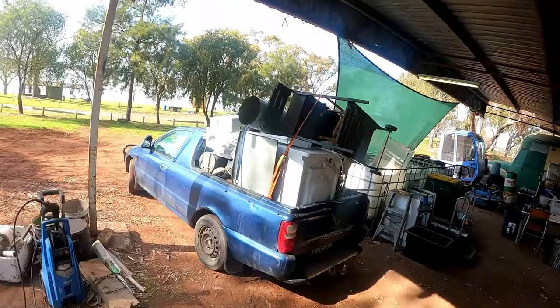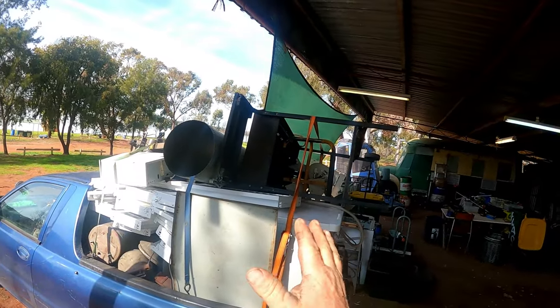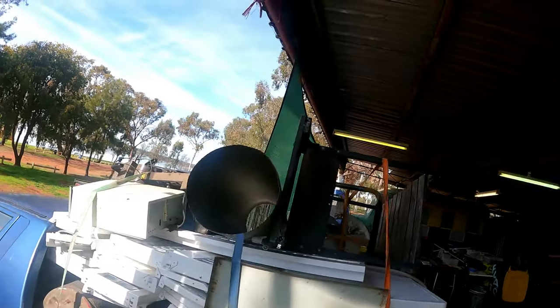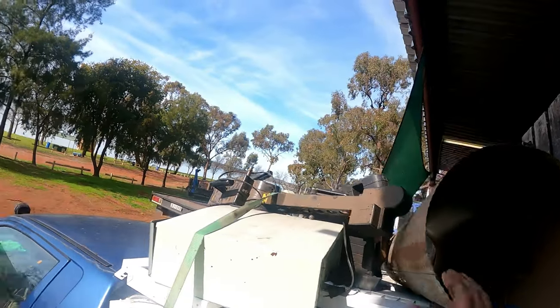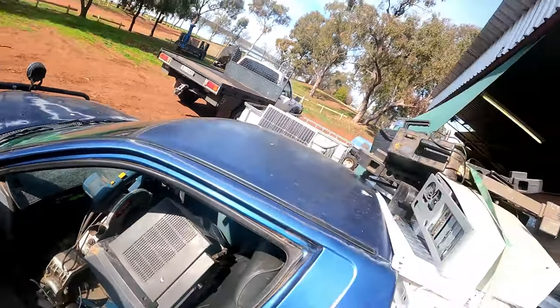Welcome back everyone to the unloading of last night's adventure. After finishing off and signing off, we did a bit more - we got a barbecue, a couple of fans, and what appears to be a computer. We filled the front seat and there's the other half of the computer as well.